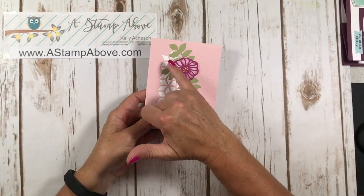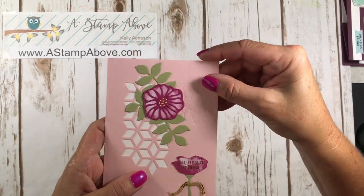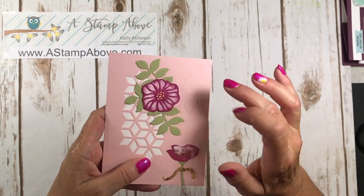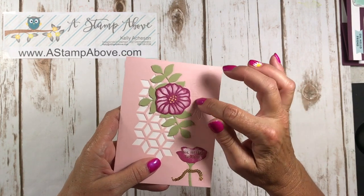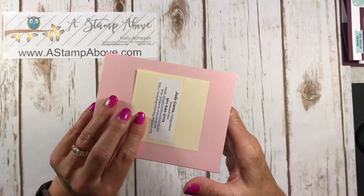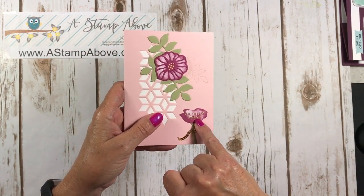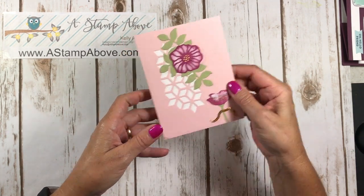Here's another one using that same image. Do you see this? This is just embossed, and this leaf comes with the set of Thinlits — it doesn't cut anything out, it just embosses it. And this stamper who made this, Judy Garza, she stamped Oh Hello Friend on this flower and then embossed it with gold embossing powder. So that's really pretty.